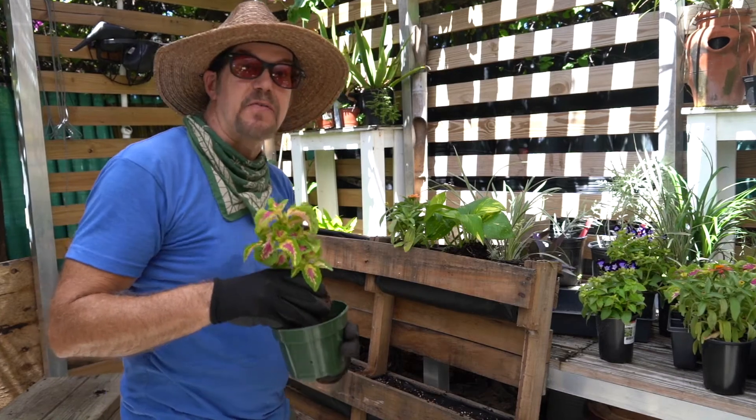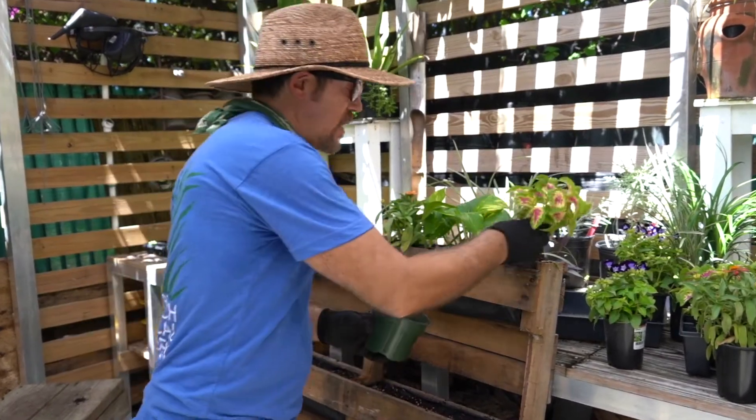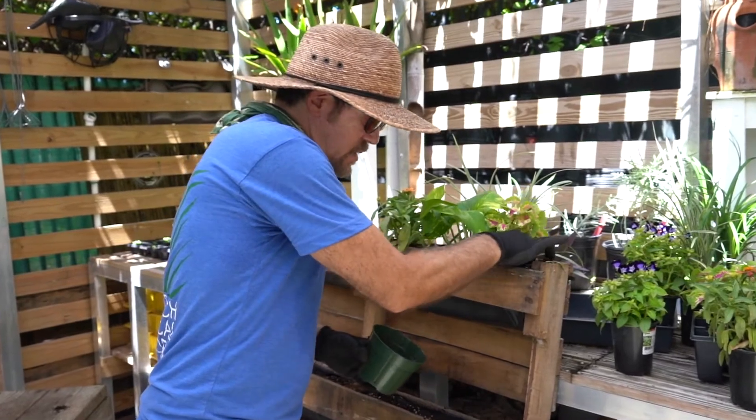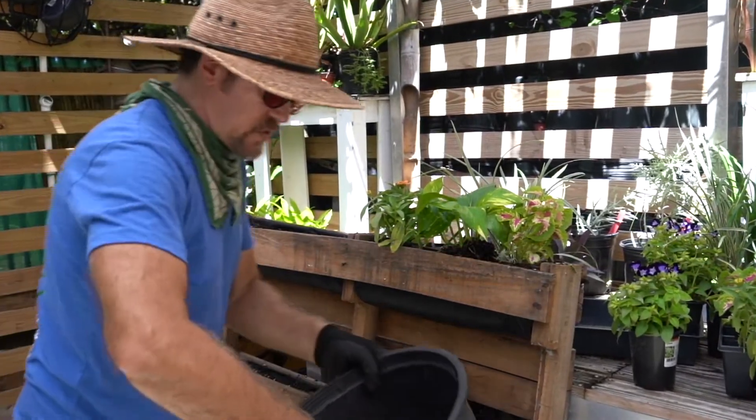Now I'm ready to add the filler. These coleuses are beautiful and add a pop of color. I'm adding the coleus to our top pallet and I will finish with soil.